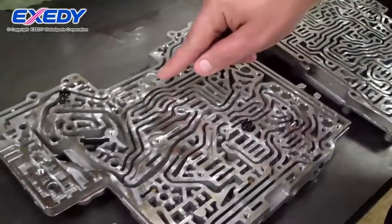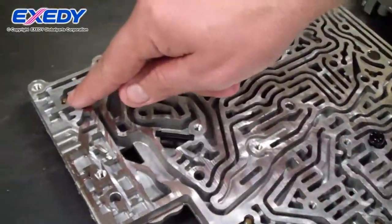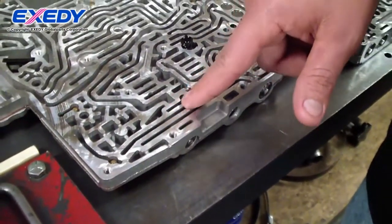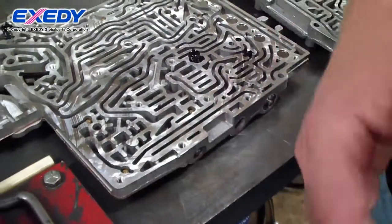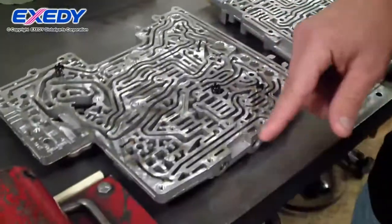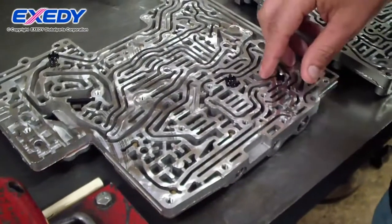These are check balls. There are eight check balls in this valve body. Whenever pressure comes from underneath it, it will seal off a hole in the separator plate to prevent fluid from leaking into a circuit where it's not supposed to be.